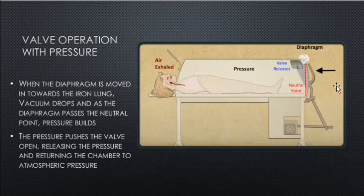Valve operation with pressure: as the diaphragm passes the neutral point, it starts supplying pressure into the chamber. As the pressure mounts, the valve will release air and return the chamber to atmospheric pressure.